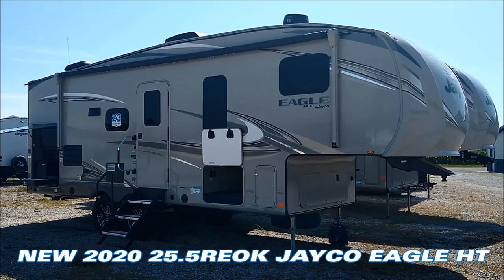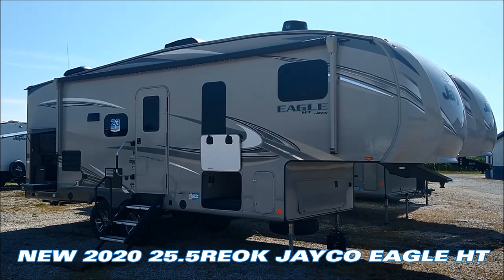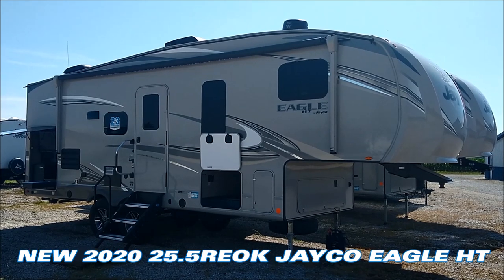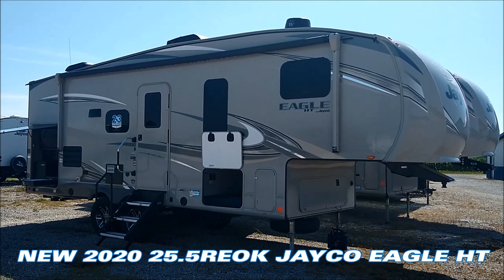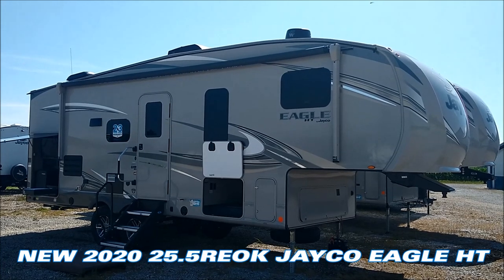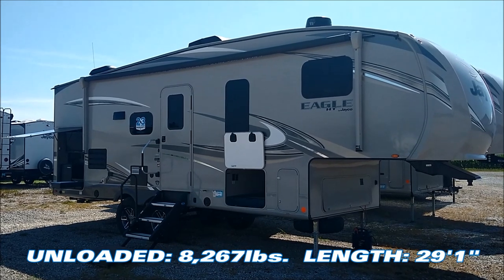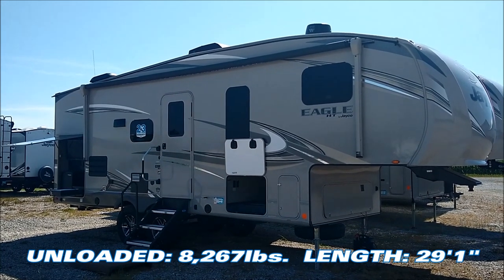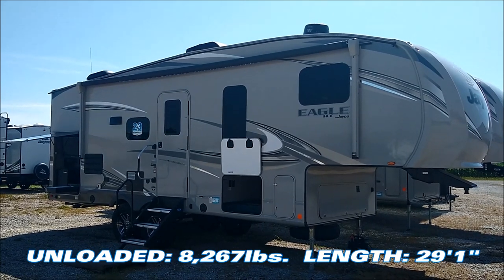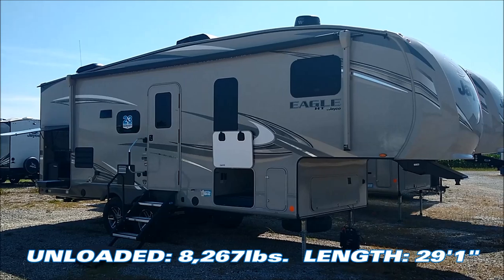Jason at Cool's Trailer Sales here to show you a 2020 Jayco Eagle HT — the HT stands for half-ton towable fifth wheel. This model is the 25.5 REOK, where REOK stands for Rear Entertainment Outside Kitchen. This unit has an unloaded vehicle weight of 8,267 pounds and a gross vehicle weight of 9,995 pounds. The overall length is just an inch over 29 feet hitch to bumper.